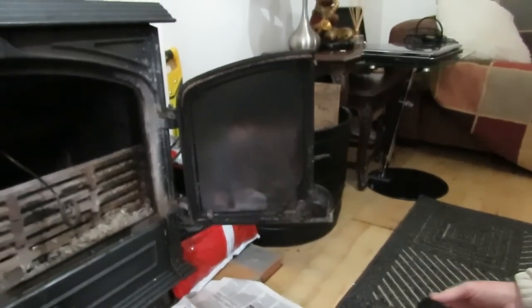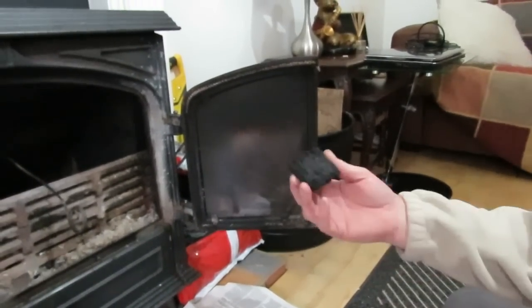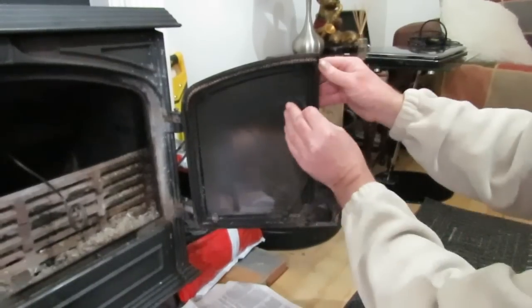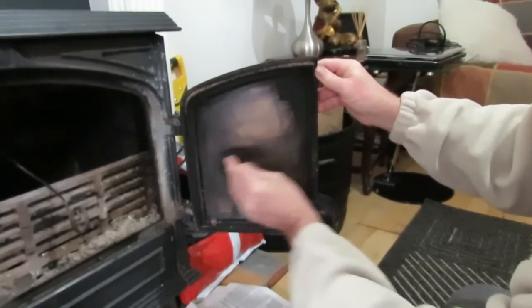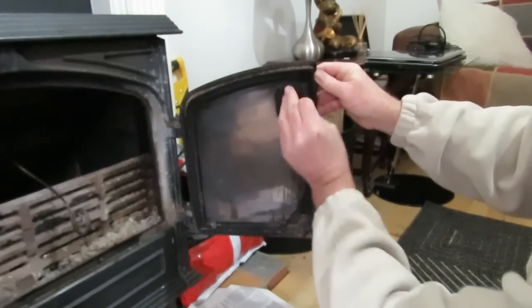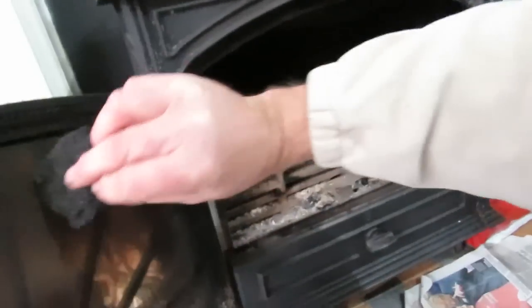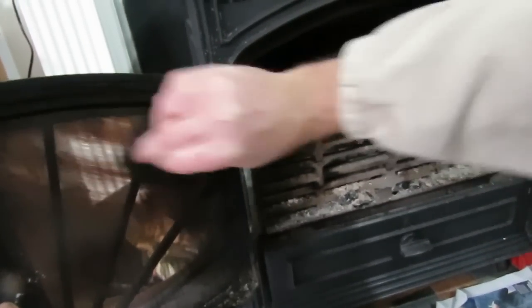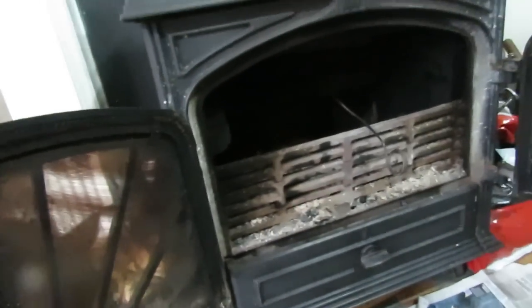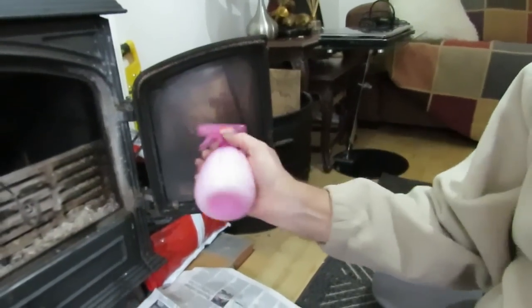This is carbon building up inside the fire on the glass, and if we use a Brillo pad, it's still not effective. Let's just try this side. So what I did was, I made my own detergent — washing detergent.